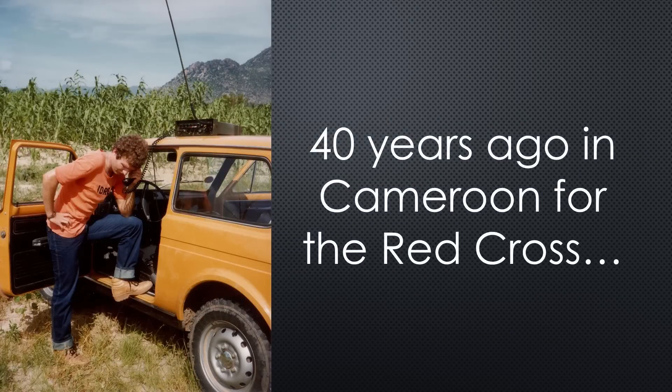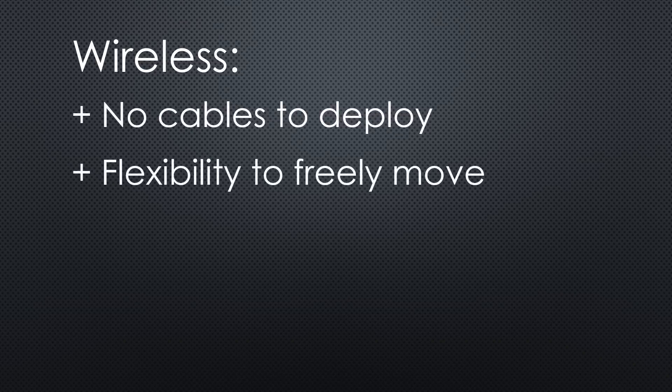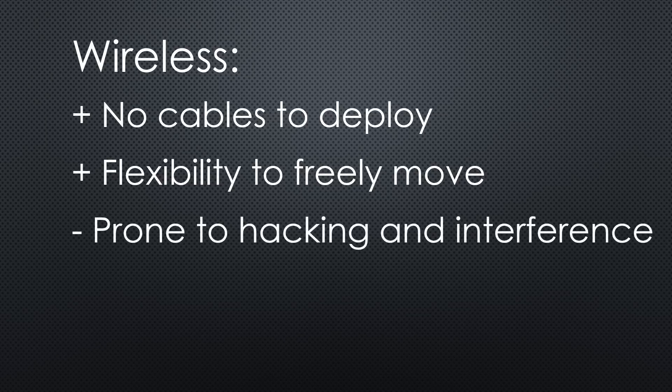Wireless is fascinating to me since I was young. It has many advantages, like no cables to deploy and the flexibility to freely move everywhere in the range of the device. But wireless also has disadvantages. Because information moves through the air, it is prone to hacking and interference.